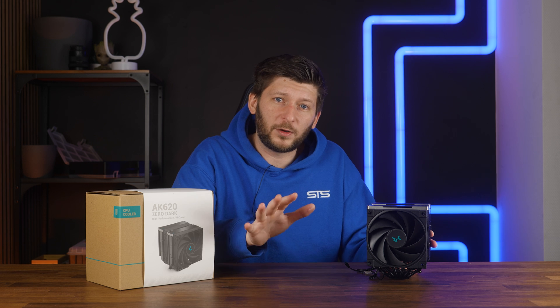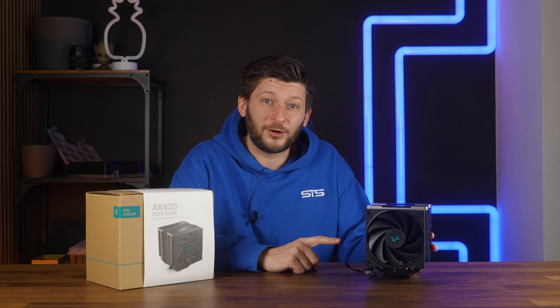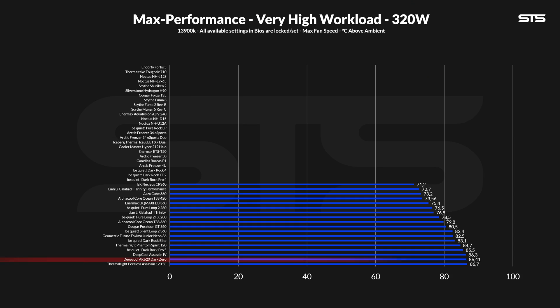Slightly shocking was that the AK620 managed to survive 320 watts going through the socket — not at all recommendable, but doable. However, remember the difference between survive and cool down. Where the Assassin 4 is actually cooling something across multiple fan speeds, the AK620 gives up when doing anything other than full burst performance.